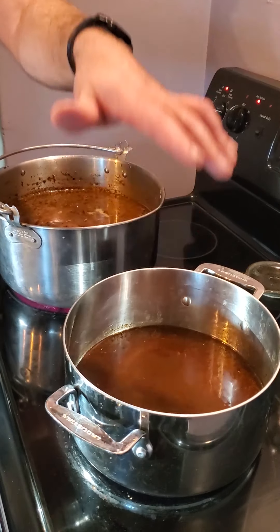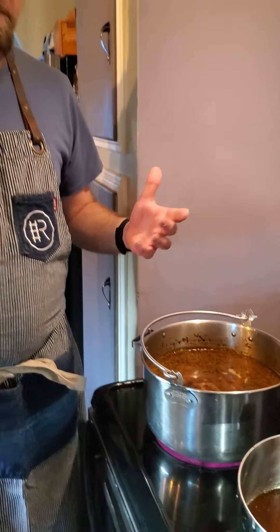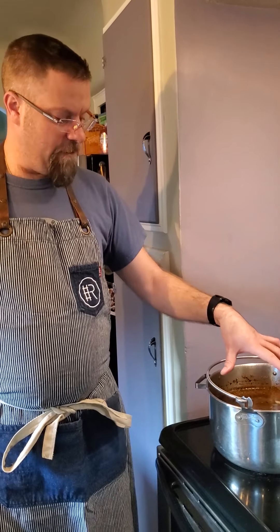I've already strained it and let the reduction go a little further than I normally would. This is what is now going to be our demi-glaze — it's not glace de veau because we used beef instead of veal. This is going to reduce down basically to sauce consistency.